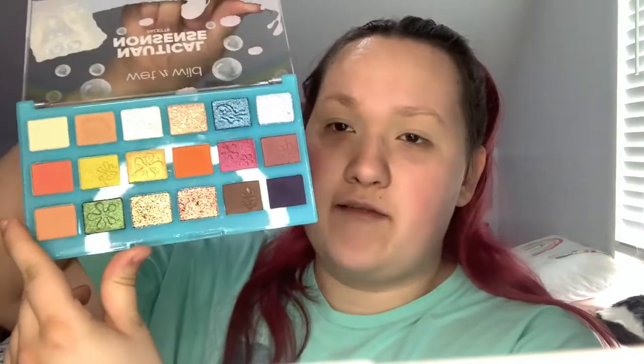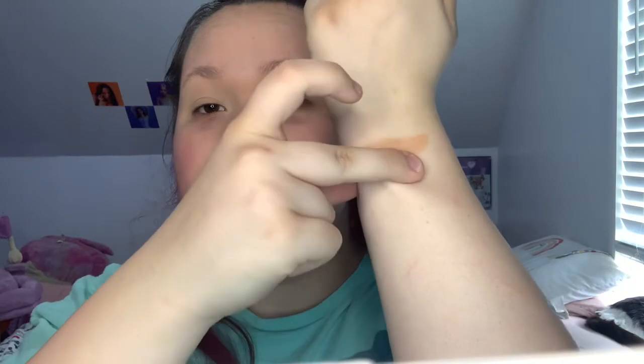I'm going to swatch these on the back of my arm. I have makeup wipes ready. Starting with the top row — first shade is 'Mayonnaise,' which blends into my skin tone. I love how it's not completely white, because mayonnaise has a tan color to it. Next is 'One Eternity Later' — oh wow, I love how that's a sandy hamburger-bun color — and it has a Krabby Patty stamp. Next up is 'Tartar Sauce.'